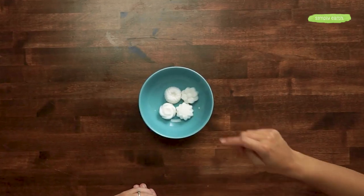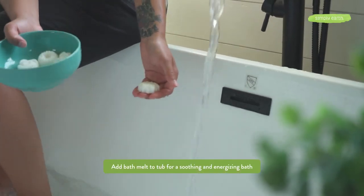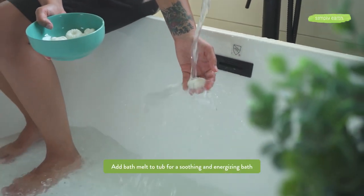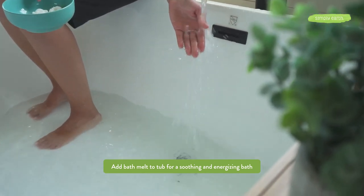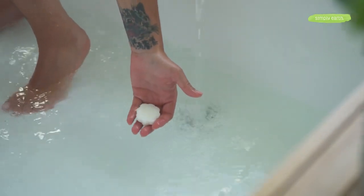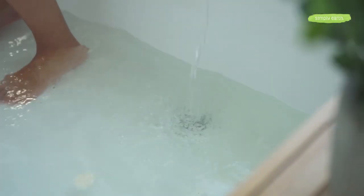We're back with the finished product — they're super cute and super fast to make and easy to use. To use them, you'll just fill up your tub with hot water. You can also use these in the shower and allow the oil to melt. Then you have an aromatic, wonderful bath that's going to leave your skin feeling silky smooth. These could make your tub a little slippery, so just be careful when you're getting out. What I suggest doing is washing out your tub prior to getting back in.